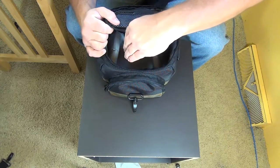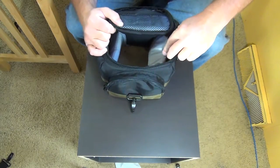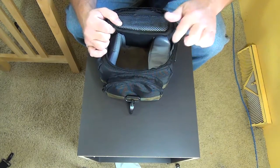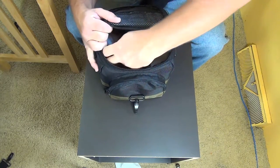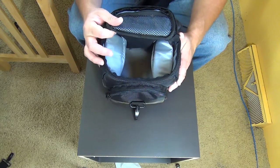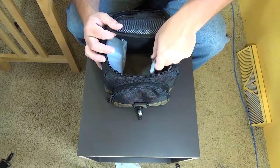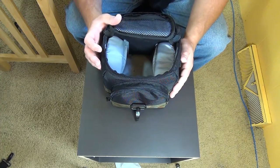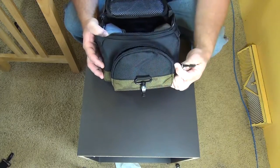Inside there are two divider pieces held on with velcro on both the front and back, so they can be moved to make it thinner or wider however you need. Each one has a flap that goes over the top to keep whatever's in there from coming out if you put something else on top. They actually become little compartments — again, very thick, heavy padding, nothing cheap about this at all.